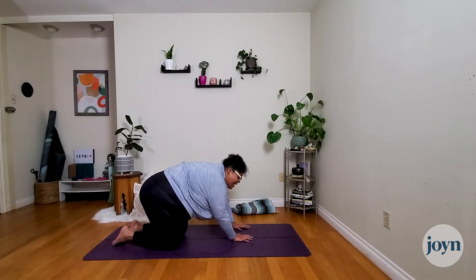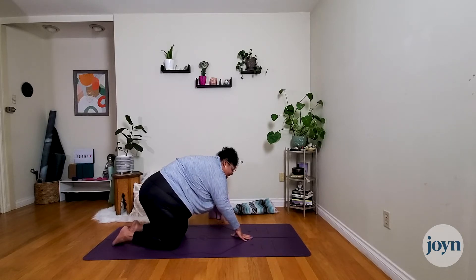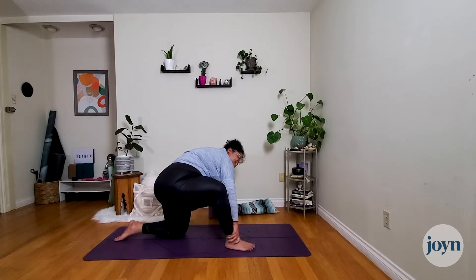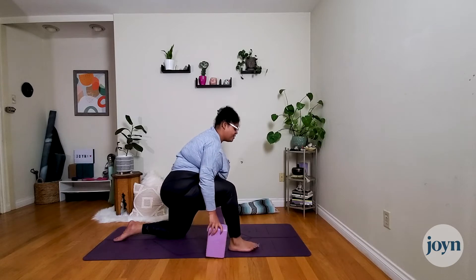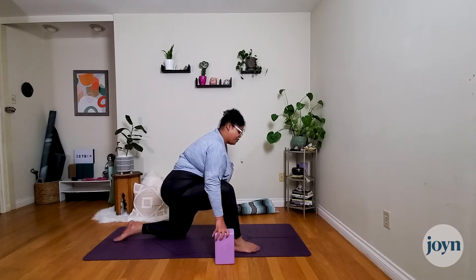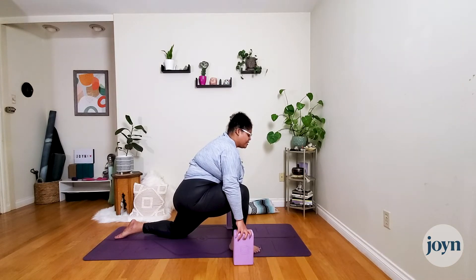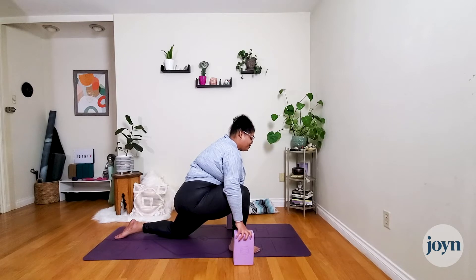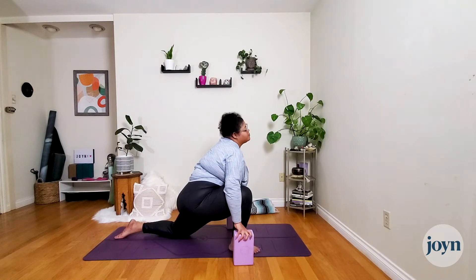Inhale back up through tabletop, then walk the hands over to the left side and step the right foot up for a lunge. Take an inhale to prepare, exhale and swing that leg forward — heel-toe into place. You can use your blocks to frame the leg. Sit into this lunge — if you're directly on top of the knee, try pushing the hips forward just a little, almost to the top of the kneecap. That takes pressure off the knee and lets you get into the hips. Take a few breaths, allowing the hips to be heavy.